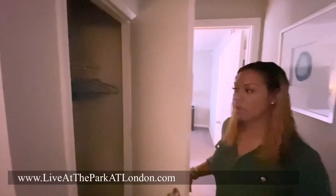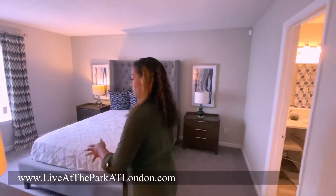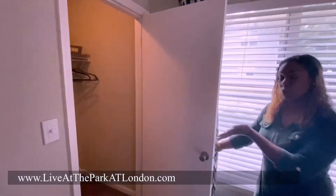We have plenty of closet space. The master bedroom has a huge walk-in closet.